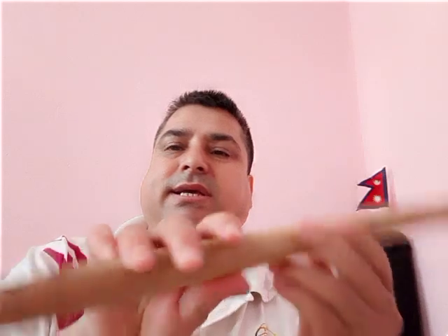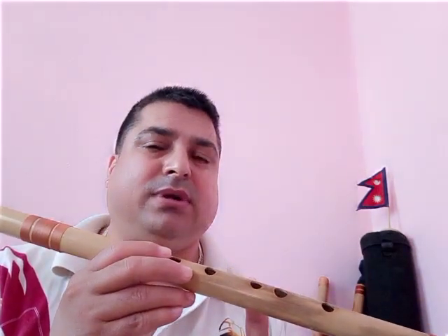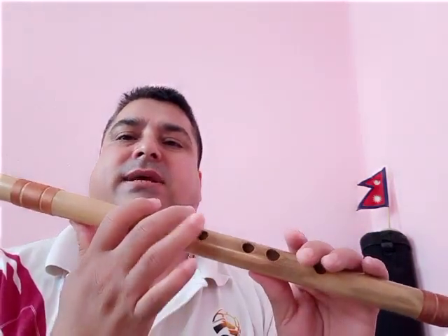Again, open one hole — it's called the ring. Blowing like this, it's called Sa in Bansuri — natural Sa. I play this C scale flute, but whichever scale flute you have, no problem, it doesn't matter. You just try — you can play it. This is Sa.